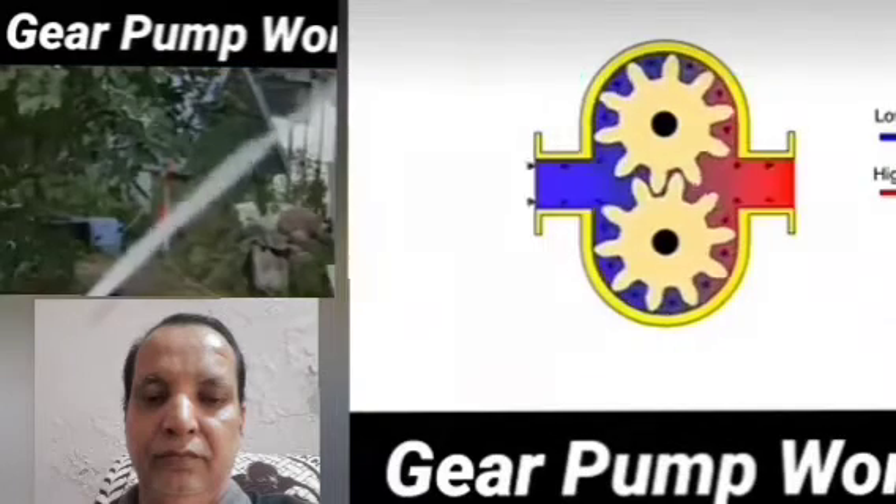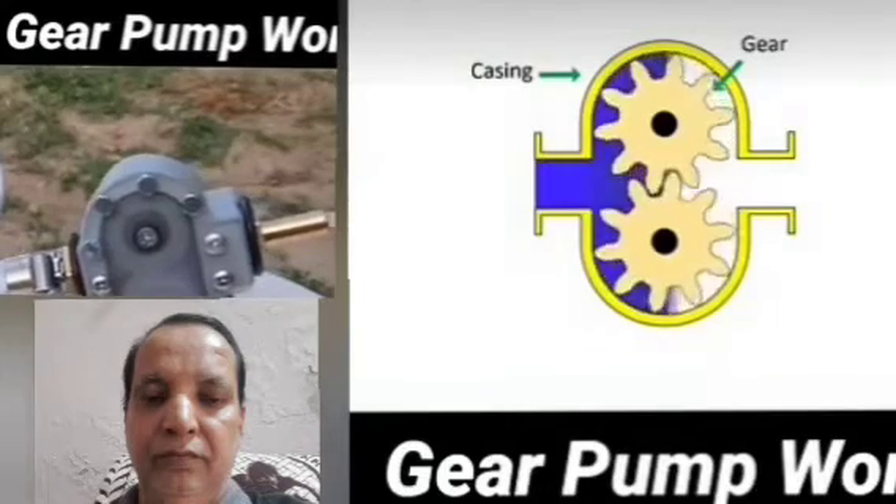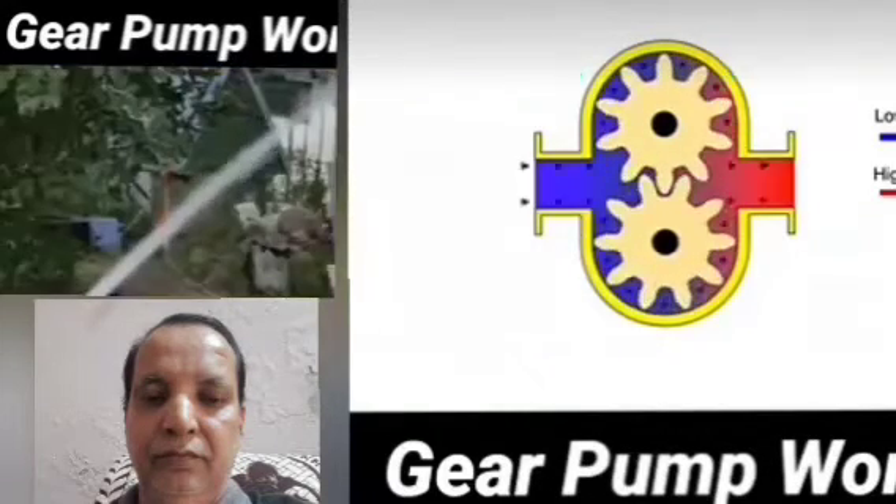After rotating the gear, you can see on the left side the pressure of the water has been maximum after rotating the gear pump. This is the process for the working principle of the gear pump.